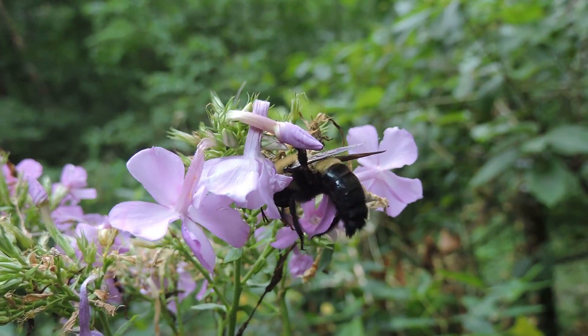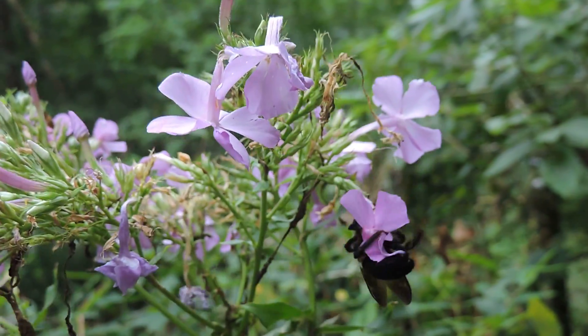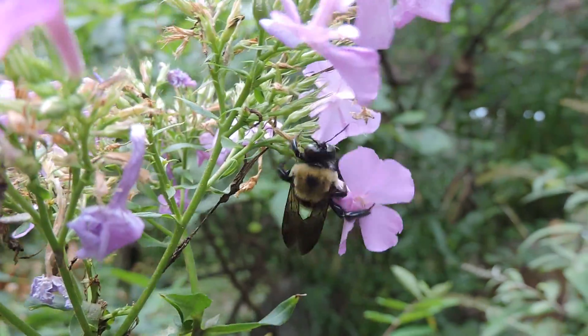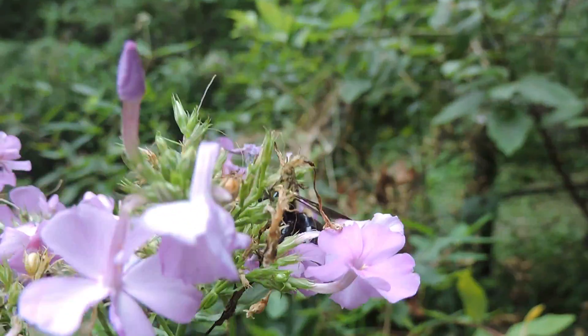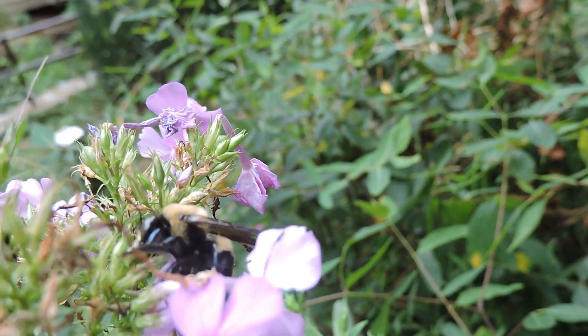In most bees, unlike honey bees, even the males have to forage for themselves and can be pollinators — although again, this one's not doing that. This one, as you can see, is biting its way into the back and stealing the nectar, providing no pollination service for this garden phlox.